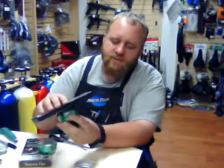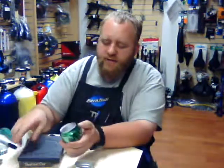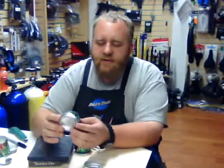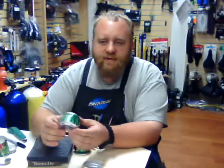So that's how to make a soda can — a Pepsi can stove. If you have any questions, feel free to contact us at blackbrowoutdoors.net or feel free to call the store. Again, my name is Tate — have a great day.